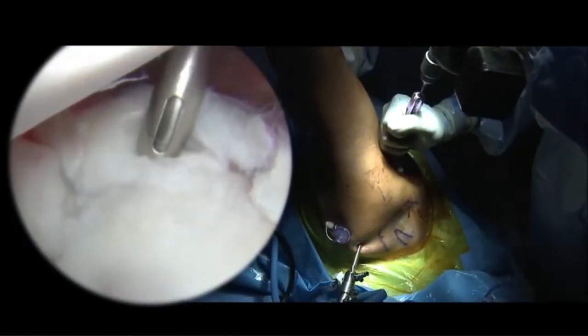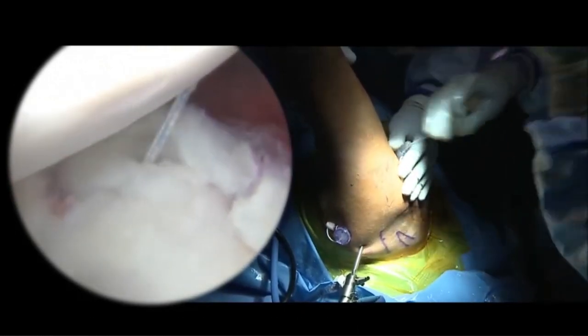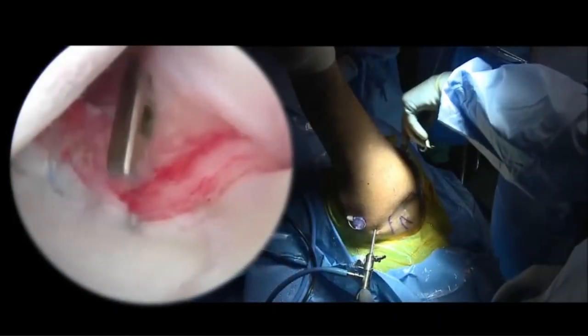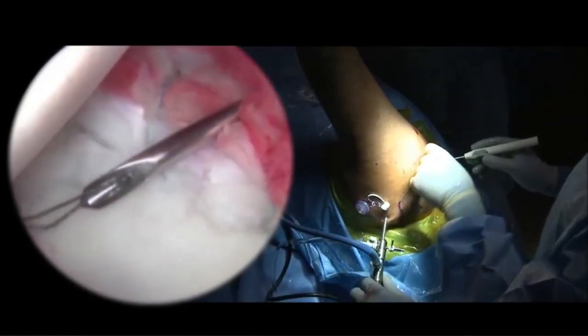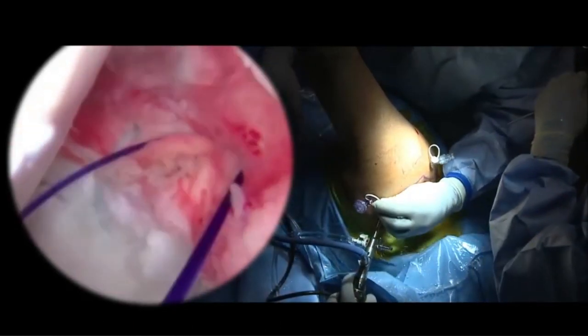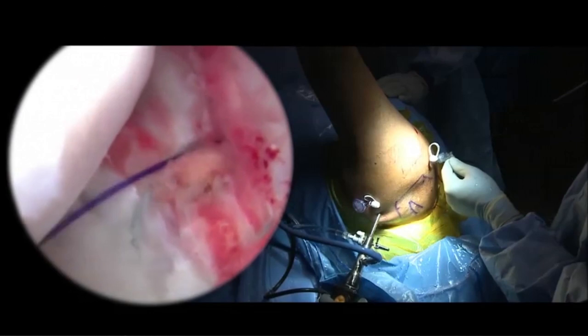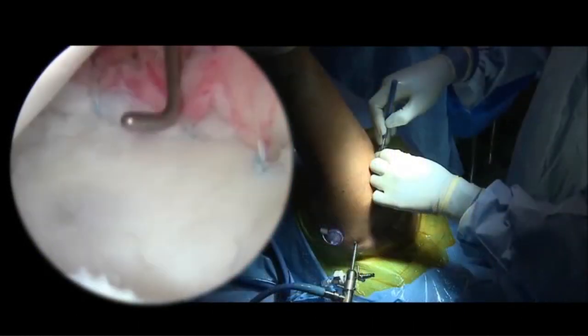Here we're placing our posterior cannula, visualizing from anterior superiorly. You can see we can get all the way down almost to the 6 o'clock position, and you can see the anterior anchor. Now we're placing our posterior inferior anchor through the guide. The guide allows us to lever the head out of the way, which really facilitates getting the anchor positioned where you want it. We then use a crescent lasso, which allows you to take a large bite of the capsule. Here you can see the completed repair. We then close the posterior portal using a number one PDS suture through the crescent lasso and a 22-degree bird beak through the capsule, providing additional stability. Here you can see the completed repair with excellent tension in the inferior and middle glenohumeral ligament complex, with anchors circumferentially around the whole area of damage.